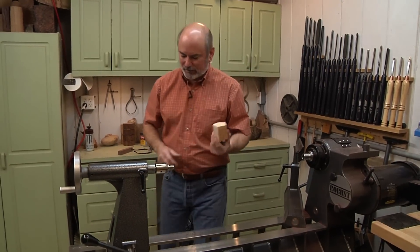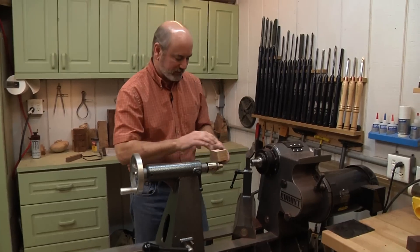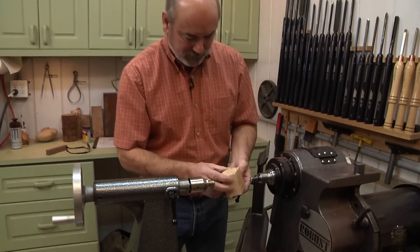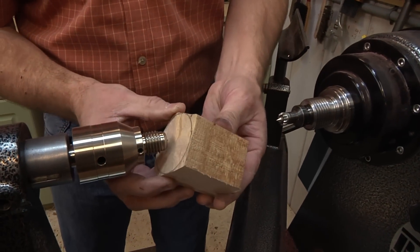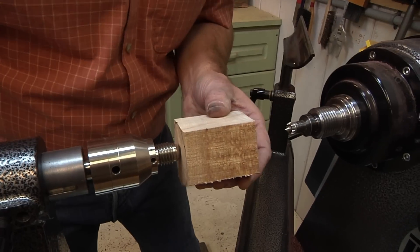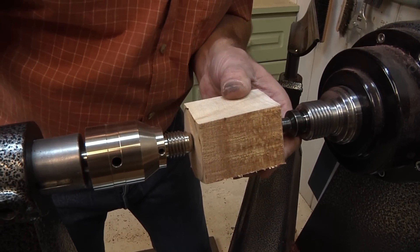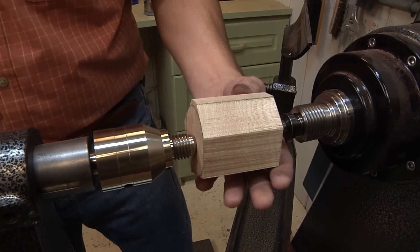The first part we're going to turn is the scoop, and we want to mount it between centers. I have a live center in my tail stock and a little step center on the drive side. We have a lot of room to play with here so this doesn't have to be perfectly centered, but we all want to save wood, so we'll make sure it's somewhat centered. That looks pretty good — lock that in and it's on there.